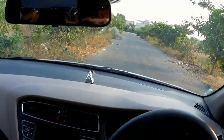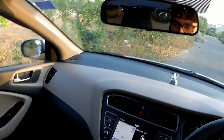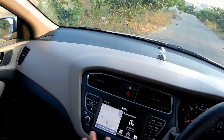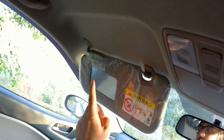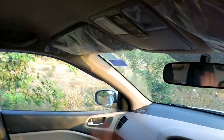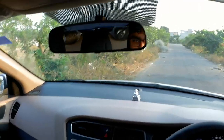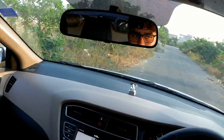You get a push-button start in the Asta Optional variant. The cabin is pretty well-built, and you get all your controls on the 8-inch touchscreen, which also has integrated offline maps that don't need internet to work, along with Android Auto and Apple CarPlay. There's a sunglass holder, two lights, and a vanity mirror on the driver's side. For safety, you get six airbags — two are standard from the base variant — plus ABS, EBD, auto door unlock, speed-sensitive door locks, and impact-sensing automatic door unlock.